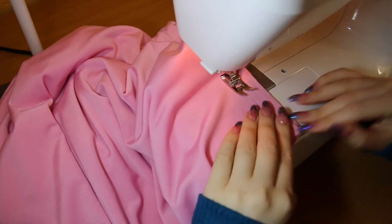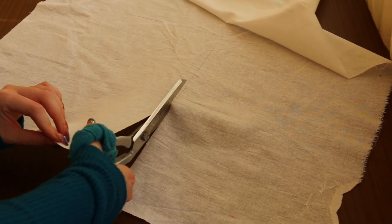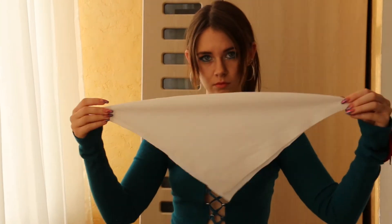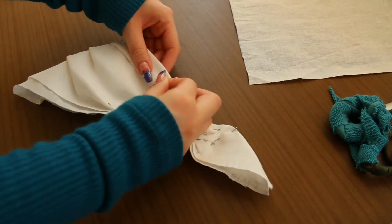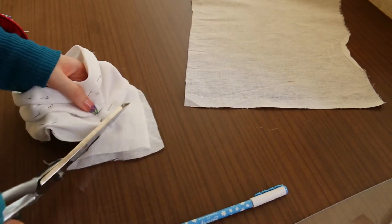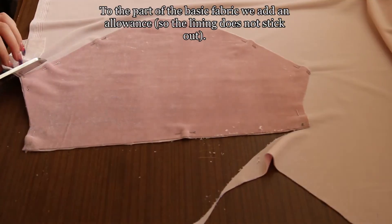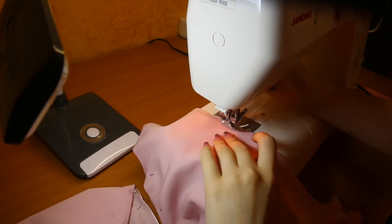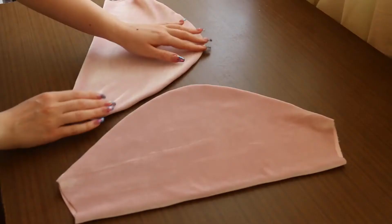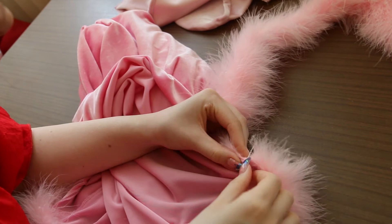Stitching the side seams, then sew on the hem. Now we do the drapery. First we cut a square from the layout fabric, fold it on a slant. Now determine the height of the lift and lay the fold. Stitching, turning out, lay the folds and overstitching. It remains only to sew on the bow and drapery.